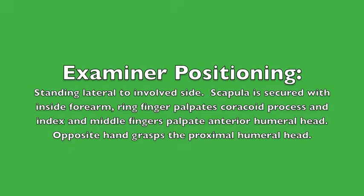Examiner positioning: standing lateral to the involved side. The scapula is secured with the inside forearm. The ring finger palpates the coracoid process, and the index and middle fingers palpate the anterior humeral head. The opposite hand grasps the proximal humeral head.